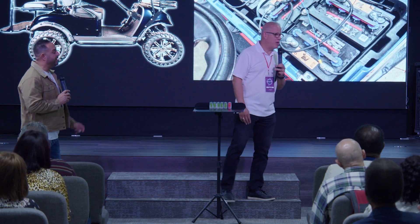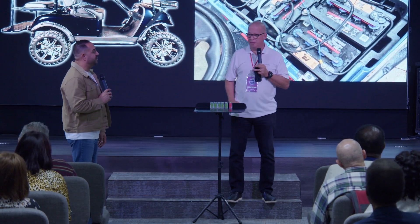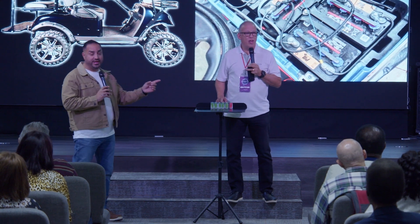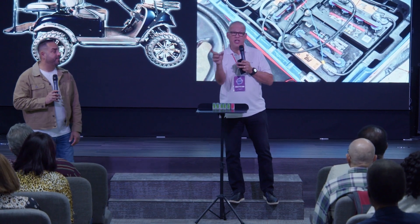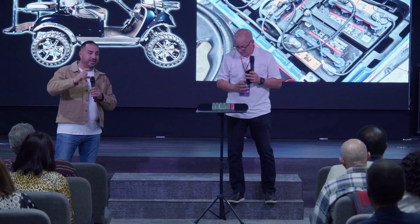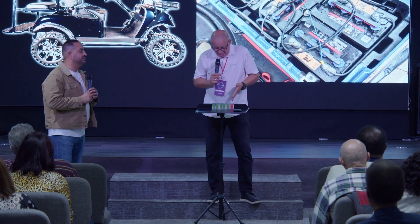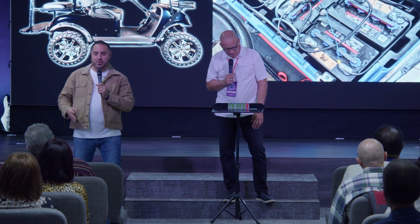Now, here's the interesting thing about this battery. This particular battery had many wires connected to it that the other ones did not have. This particular battery had a GPS on it, literally on top of the battery, about this big. He says, okay, you got a bad battery — don't use it anymore. We need to get you another battery. I'll get you a good used one.